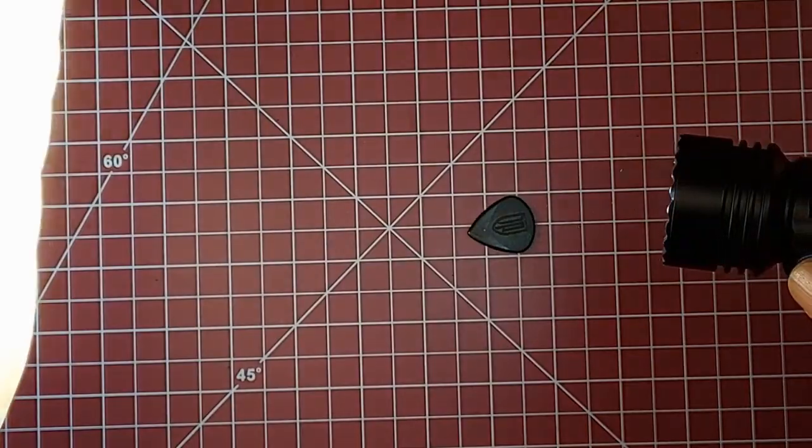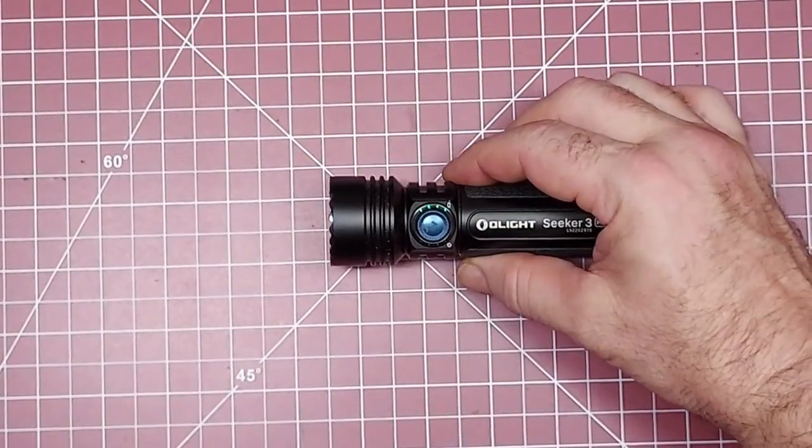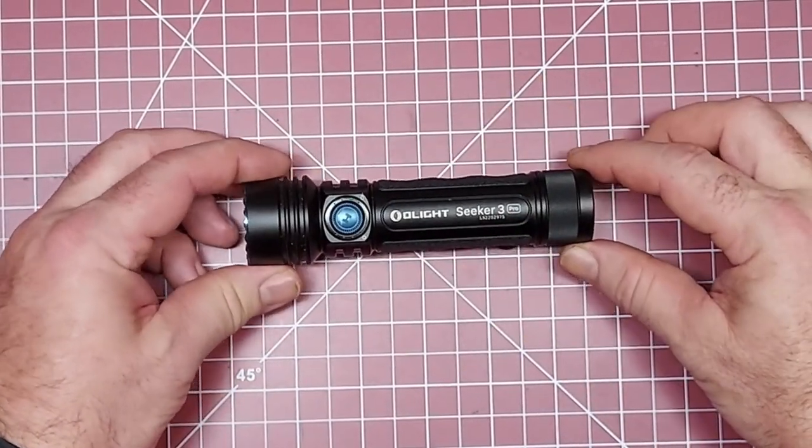This one will actually dim down if you get it close to your hand — you can see it dims and then brightens back up. It's a safety feature, because this light can literally get so hot it can set things on fire.